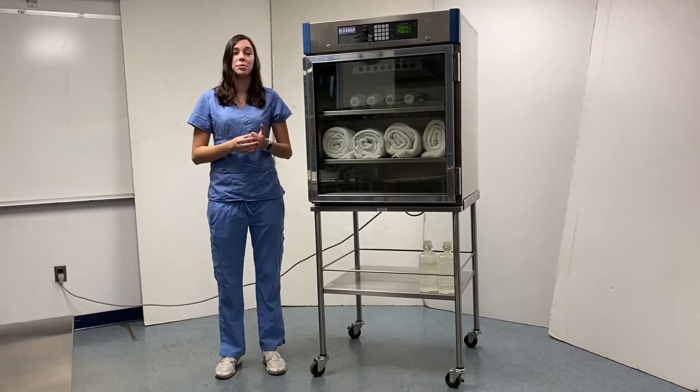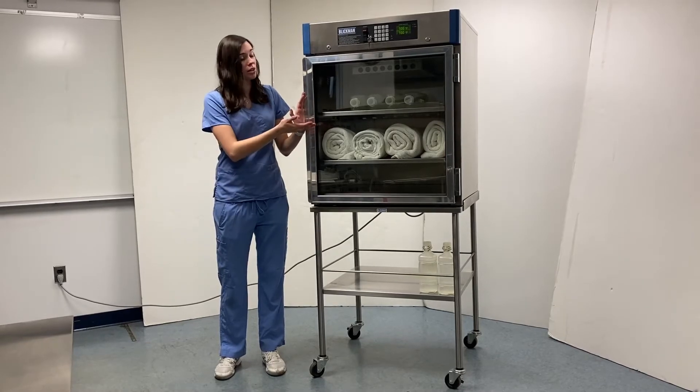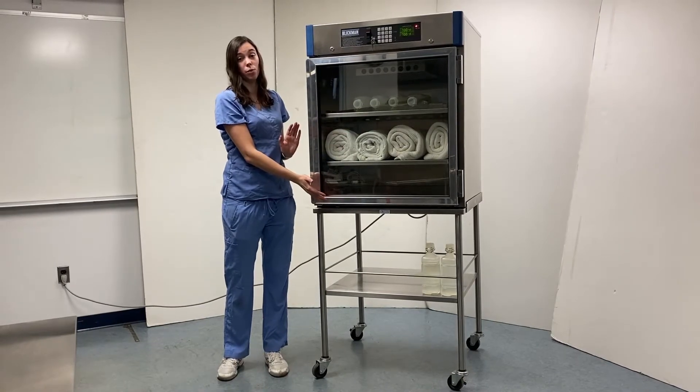Additionally, all of our warming cabinets come with either a glass or solid stainless steel door. On this model we obviously have the glass door in place so that you can easily view the contents at full width.